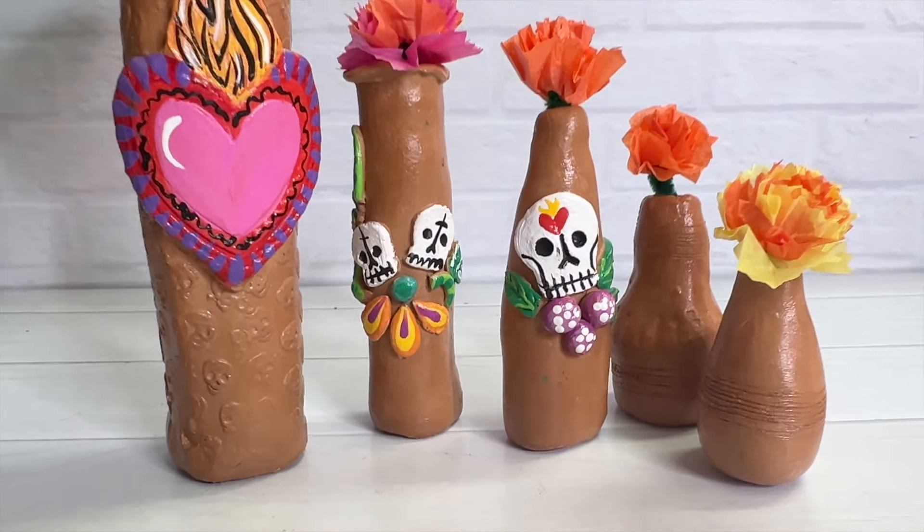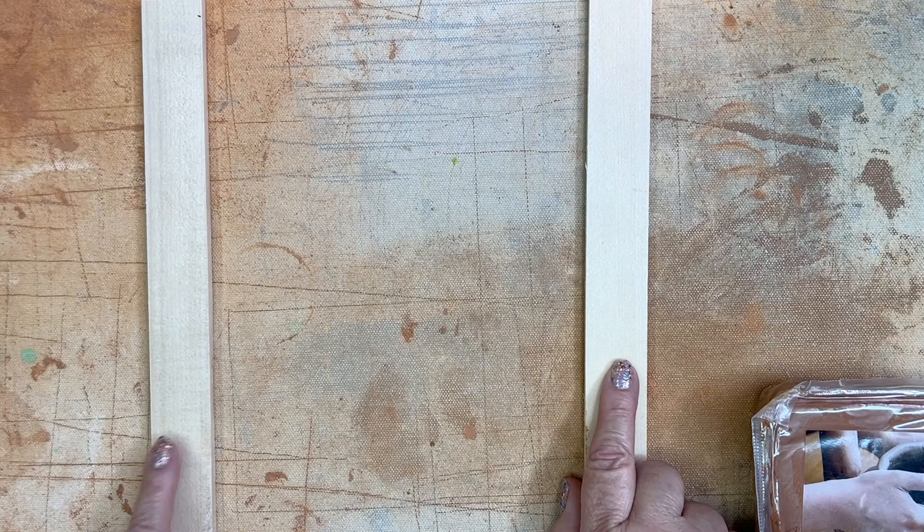Hi, it's Kathy Craftichica, and I'm going to show you how to make these beautiful bud vases for your Dia de los Muertos ofrenda using air-dry clay.